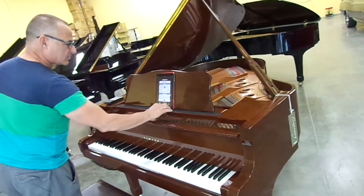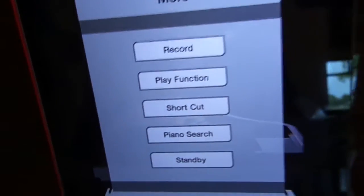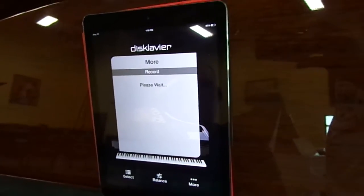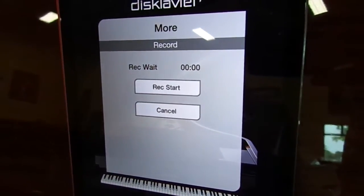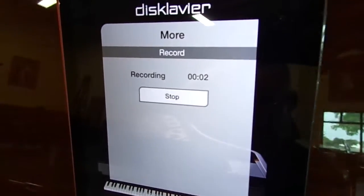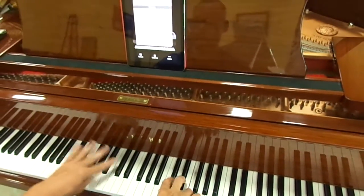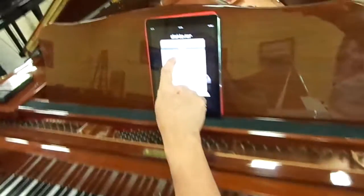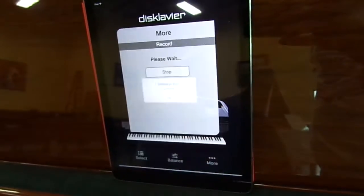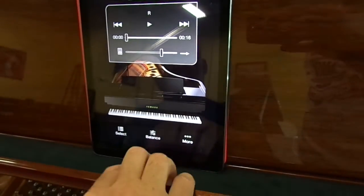The other thing you can do with this piano that's really cool is record. The record function is great because it shows you how easy it is to record. I'm going to press record, record something, and play it back. Watch this — press record, right there we go, record start. You press stop and it's going to write it to memory. Now we're going to select it to play it back — there we go.